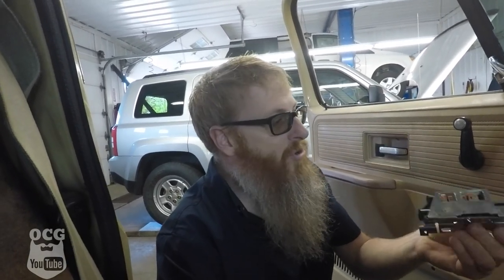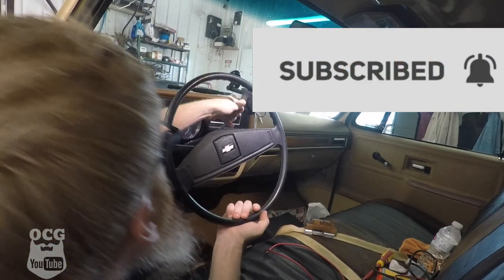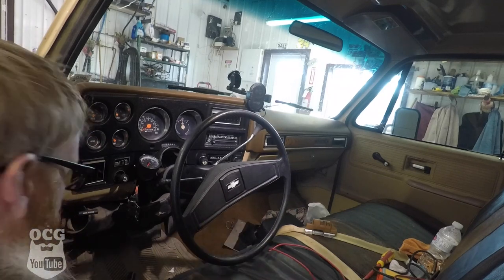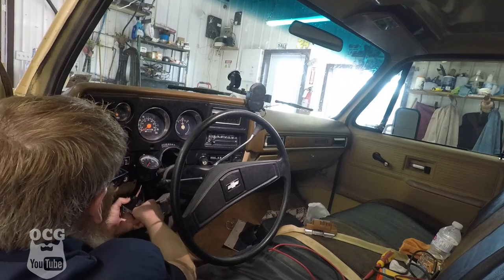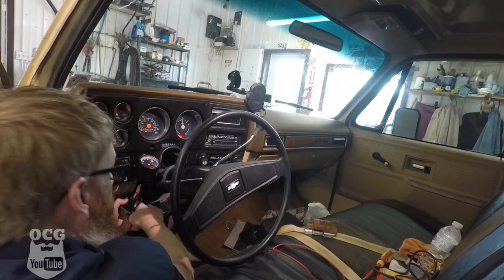We've got our new ignition switch. We're going to just plug it in here and use a screwdriver to try and engage it and see if it works. I'm feeling pretty confident. We want to make sure that it's also in park. Let's grab our screwdriver and give it a go. Well, that's a good sign.